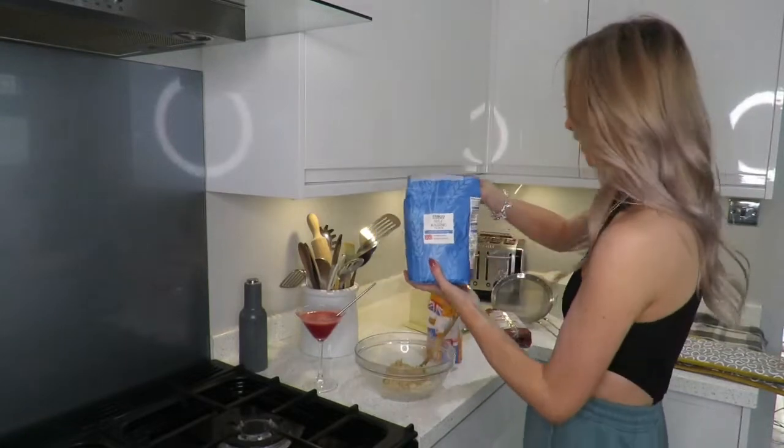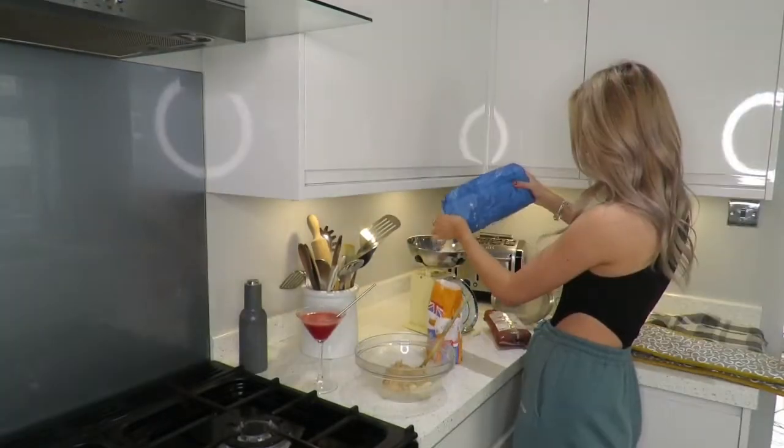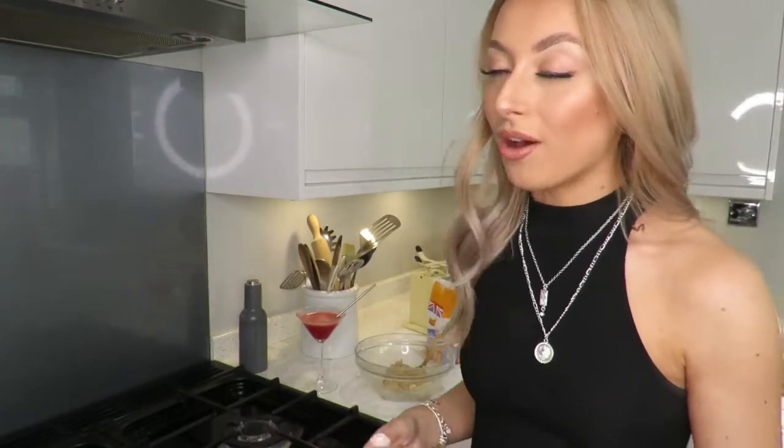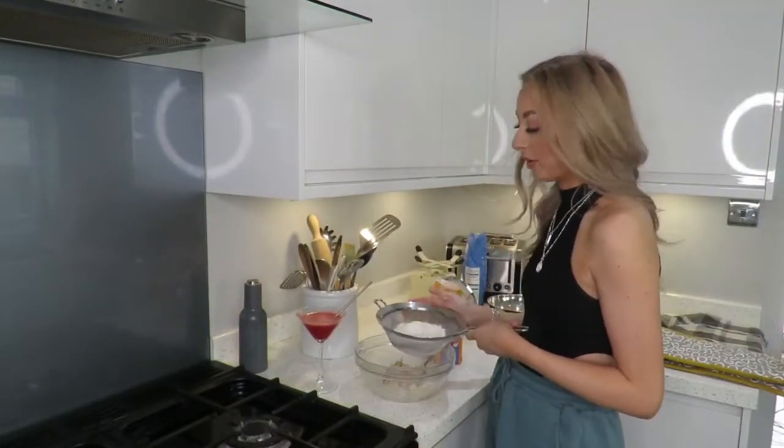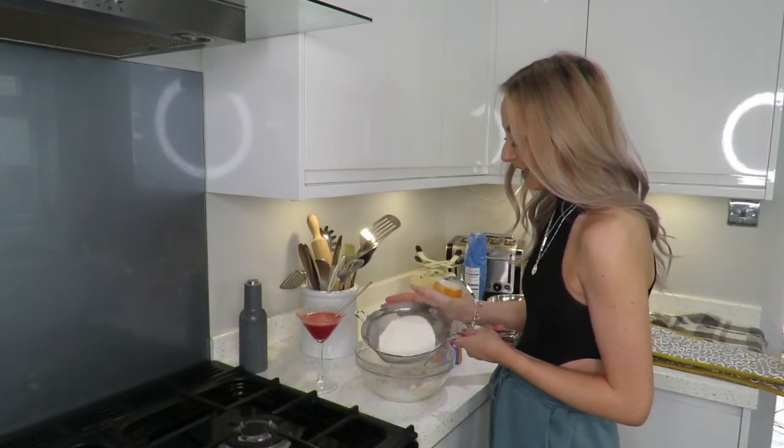Next up I'm gonna do the flour. You need 225 grams of self-raising flour. It says to sift the flour - my mum said she doesn't sift the flour, but I'm gonna, and my cookies are gonna be better than hers. The last time I used a sift was when I was doing baking at school.